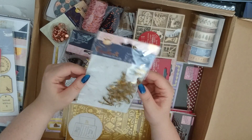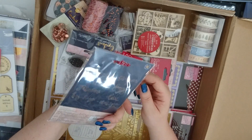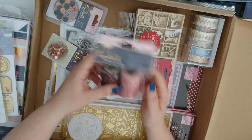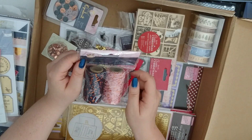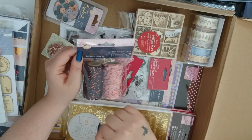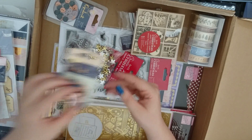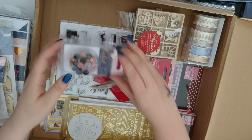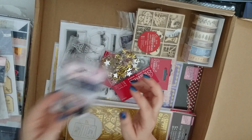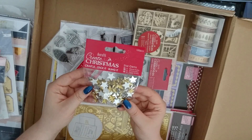This is interesting — some acetate sentiments in sort of a gold foiling. That's something new, I haven't seen that sort of thing before, so looking forward to those. Some really cool twine with a metallic part running through as well — you've got a dusty rose pink and a navy. Then we've got some copper brads and some buttons — a mixture of buttons to go with that opulent range — and some star gems. They look really good.